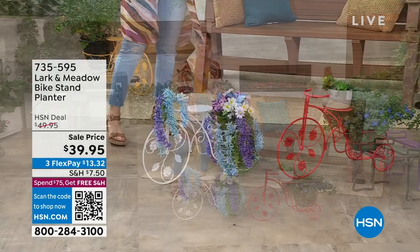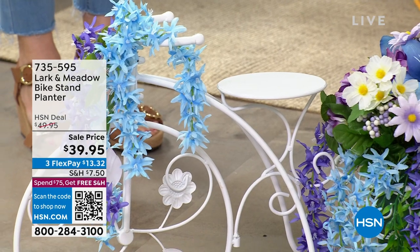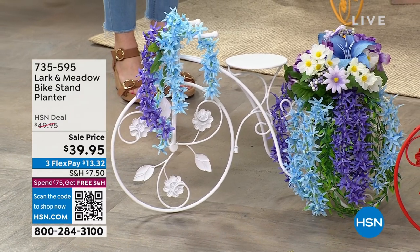I purchased this and wrote a review, gave it a glowing five-star review. So here it is. It's from Larkin Meadow. It's the bike stand planter. Isn't this adorable? I love how whimsical and beautiful and feminine and dainty this is.